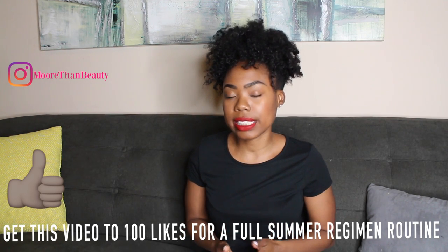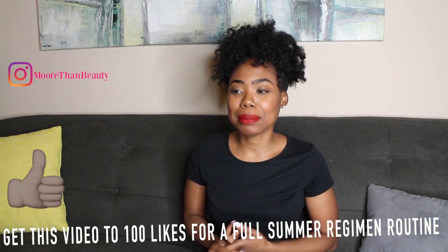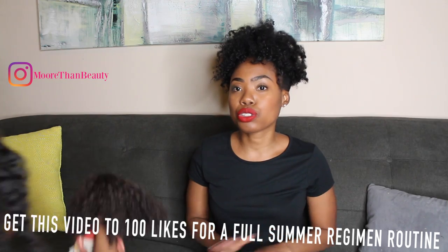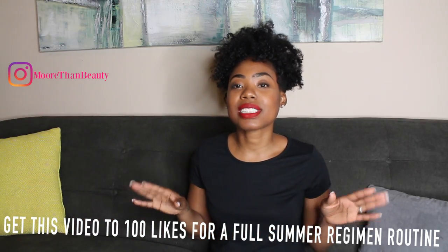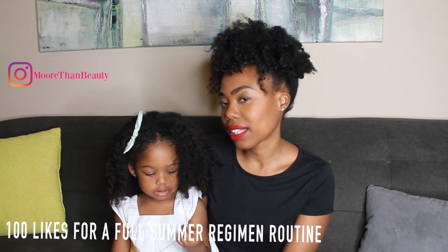So far we're in week two of this regimen and I'm absolutely loving it on her hair — she's loving it too. It is just the most stress-free regimen I've had. After the month of September, we're going strictly back to our protective hairstyles.